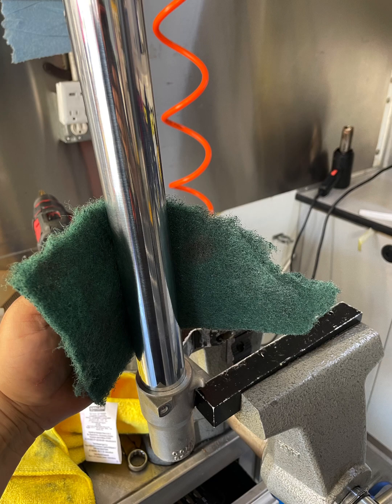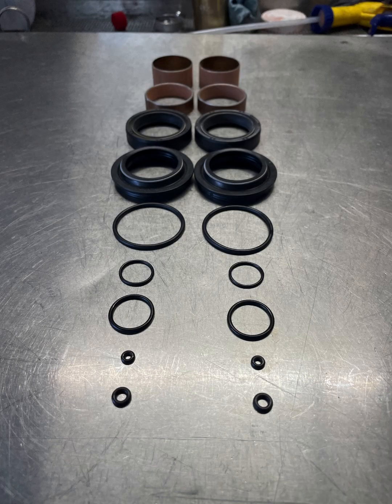I recommend polishing the stanchion. You can use Scotch-Brite or 600-grit sandpaper — you can do it on a lathe or on a bench like this, whatever you've got. Here's the full rebuild kit: oil, dust seals, inner and outer slide bushings, all the O-rings you need to completely overhaul the forks — both of them.